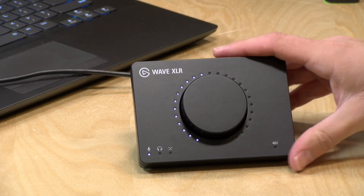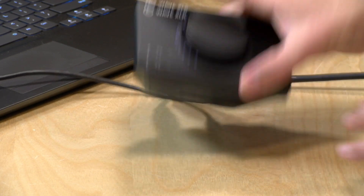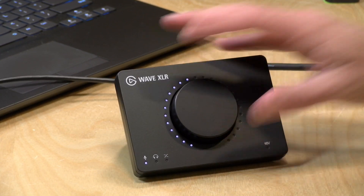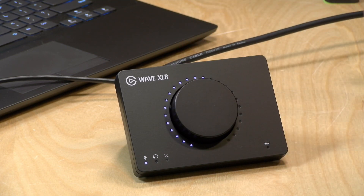I like the build quality on this quite a bit — it's very heavy-duty plastic with a good weight to it, and they have a huge rubber foot at the bottom that will keep it very well situated and anchored on your desk so it won't slide around if you have to grab for the dial mid-stream.